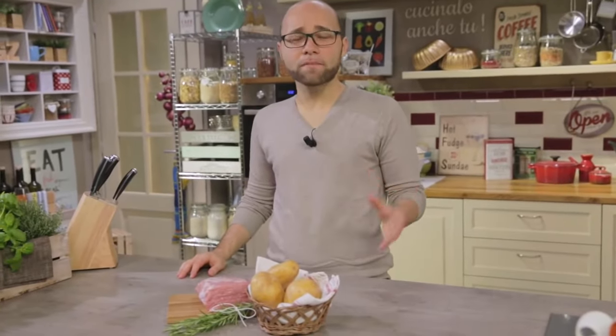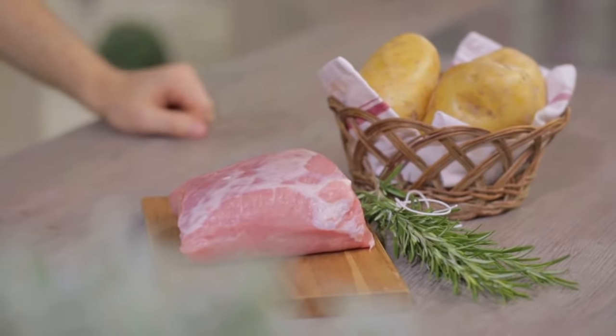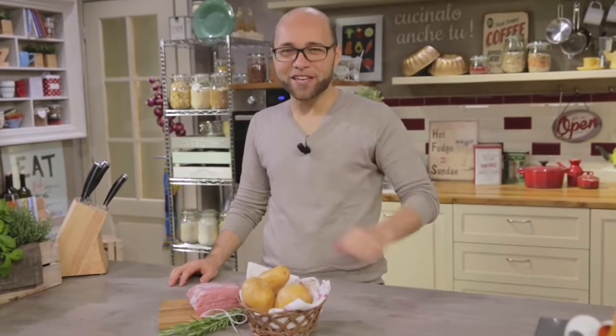Which dish makes a typical Sunday lunch for you? If I had to answer as a Neapolitan, I would definitely tell you ragout. But every now and then, even we make something different. For example, roast veal with potatoes. Would you like to have the recipe? Let's start!